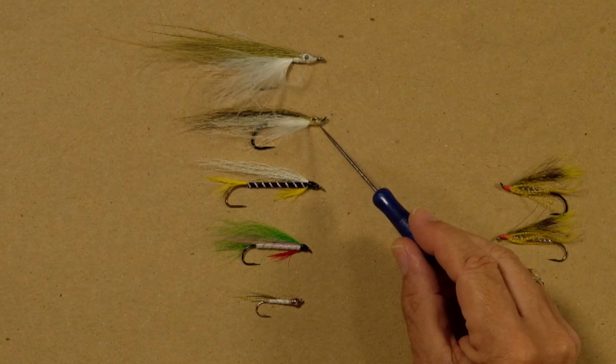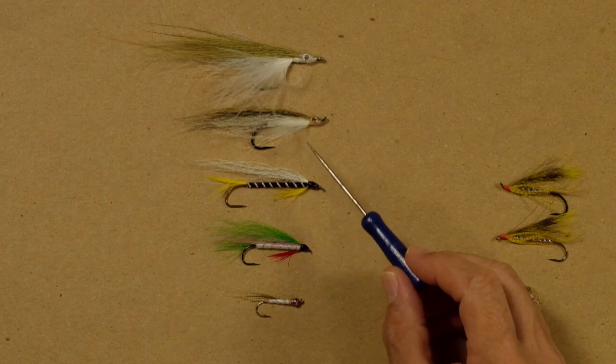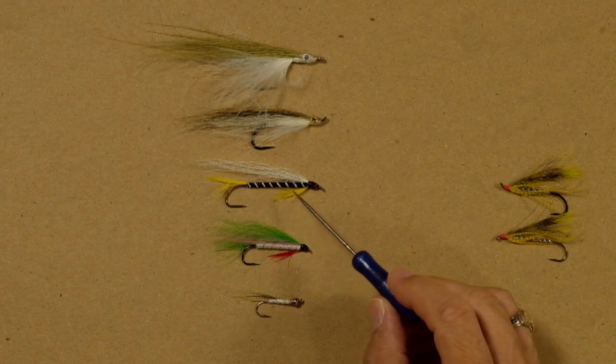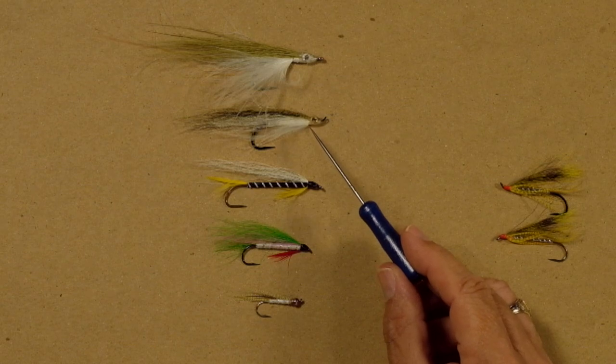Now when we get into these up eye hooks, like this black-nosed dace Weimer and this little beadhead, they run level. That beadhead brings the center of gravity so far forward, it runs very, very level. So you can run these flies at slower speeds and they'll look natural. Look at the construction difference between this black ghost and this black-nosed dace Weimer — I've got all this marabou on the black ghost that really kicks around in the current, whereas the feathers and the hair wing on the black-nosed dace are not going to move nearly as much. So I can swing this in a relatively slow current and it'll swing level, and that marabou will still give it life — it looks good even when moving slow.